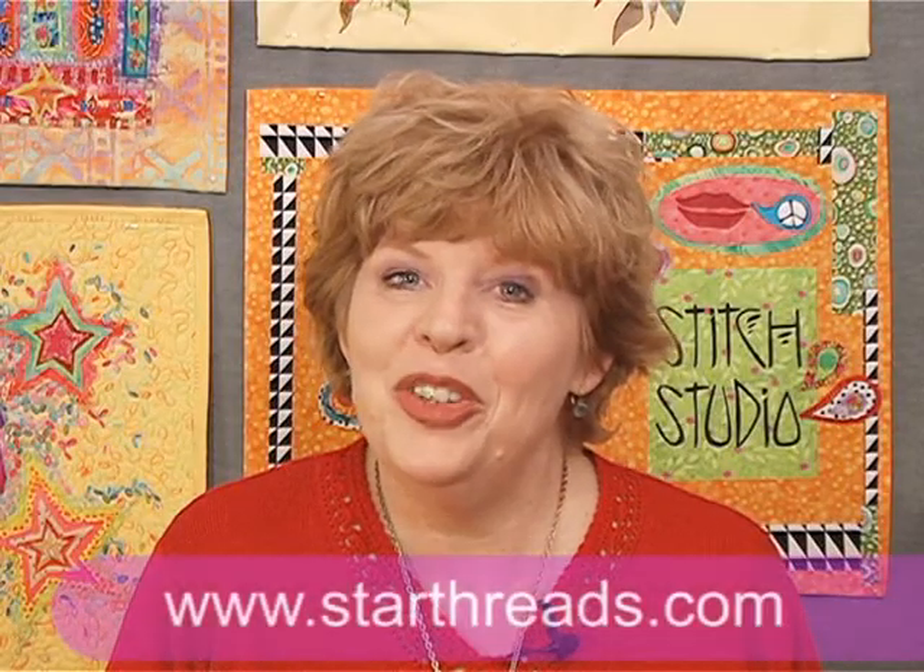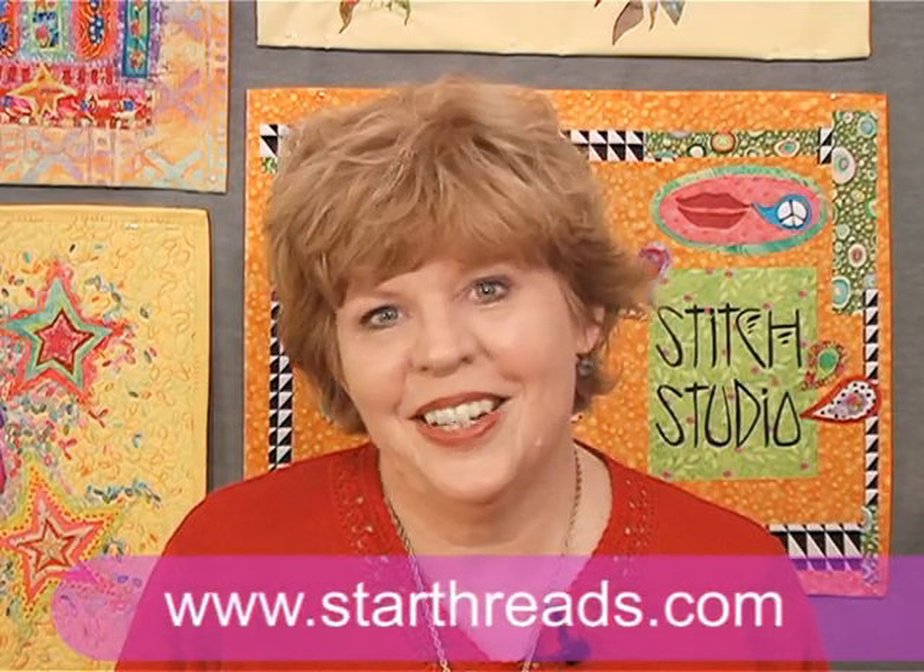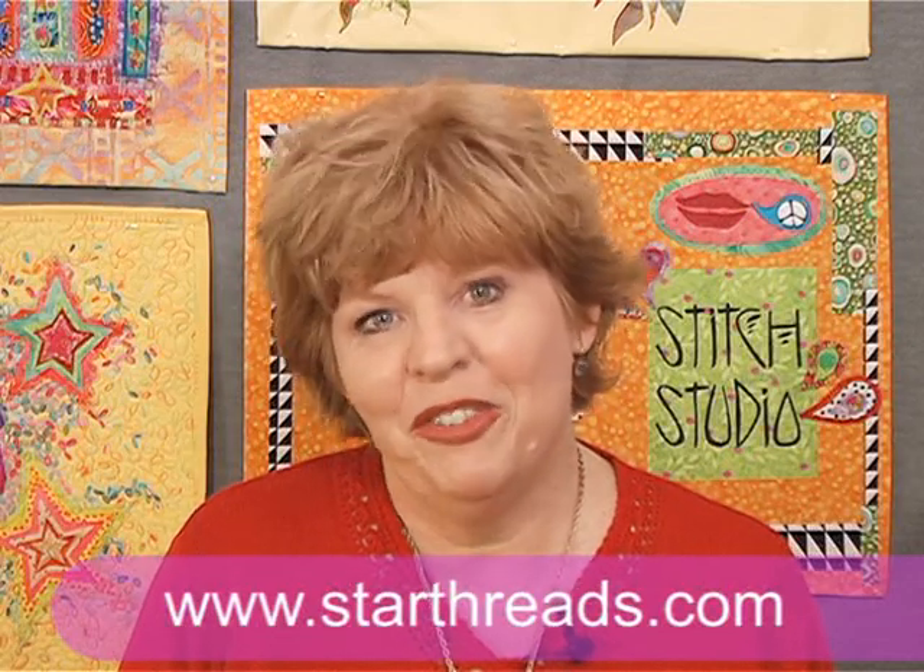I hope you've enjoyed this. I'll see you next time. This is Terry White for Star Cotton.